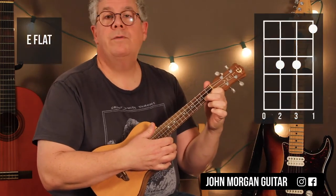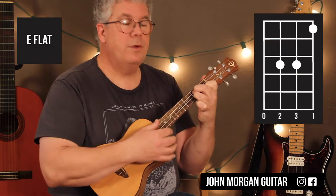Then I need an Eb chord. First string, first fret. Third string and second string at the third fret.